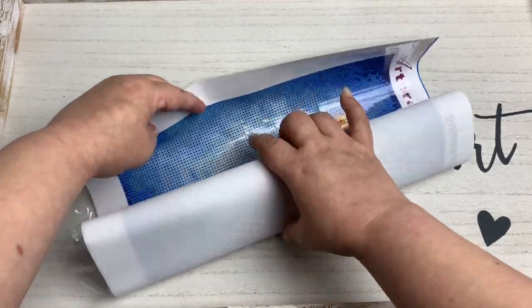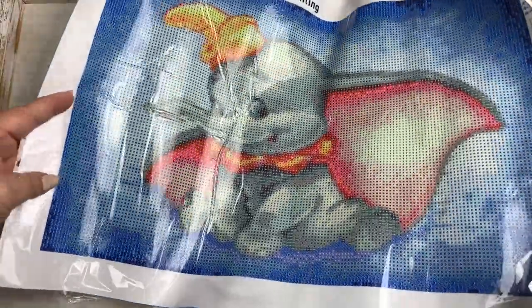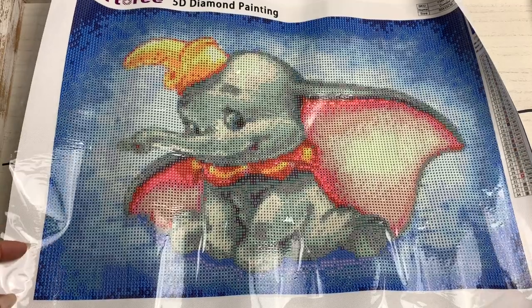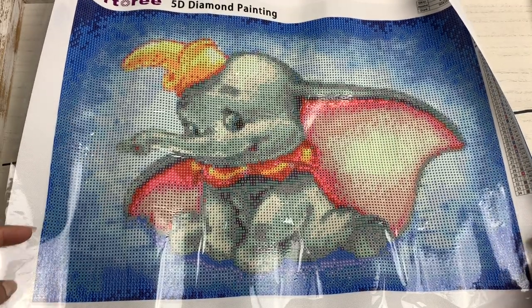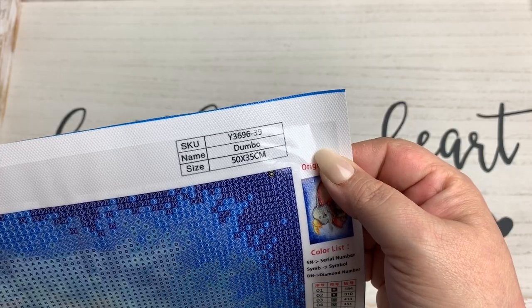The four-placer kind of makes up for the loose drills. I hope we don't have a big mess in there — we're going to look at that in just a second. Let me pull the canvas out and unroll it to see what we have. Oh okay, yeah, I remember this one — this one is Dumbo! How cute is he? Look at that!